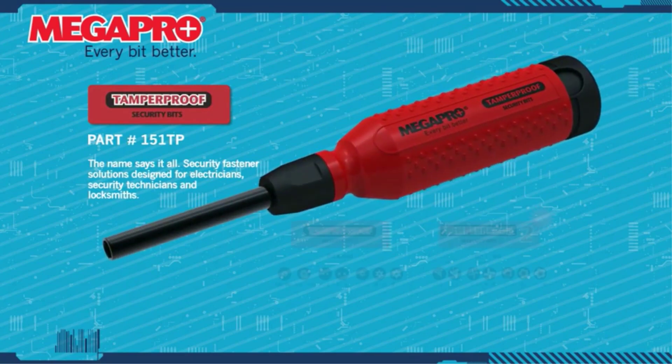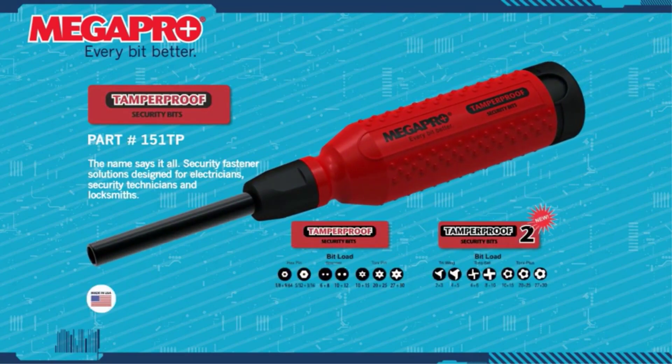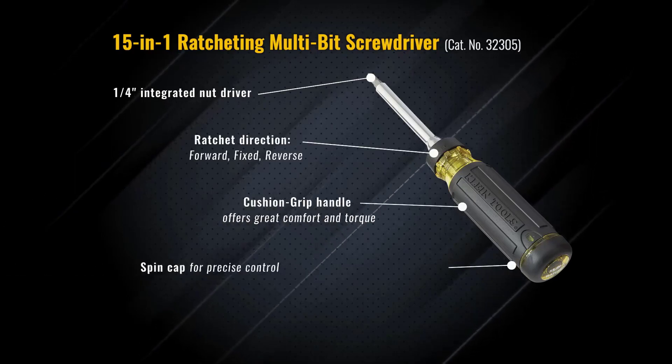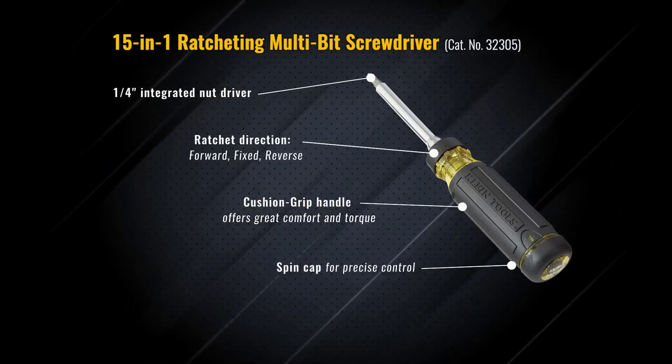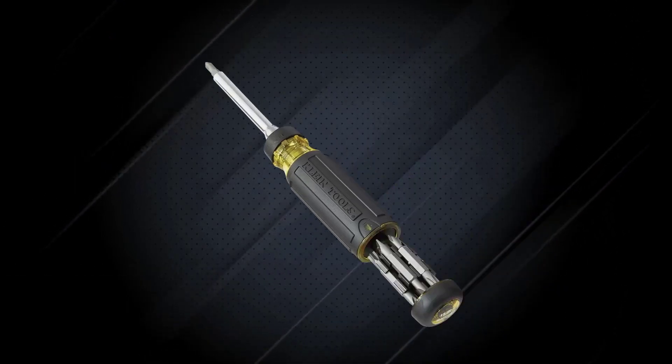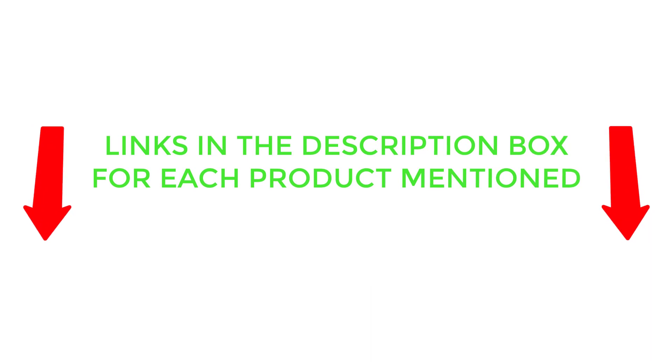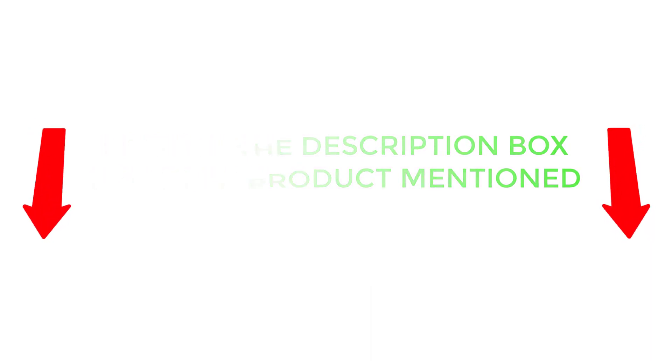There are many products available to choose from, each with different characteristics, benefits, and prices. To help you make an informed decision, I did extensive research, read tons of customer reviews, and compiled a list of the best ratcheting screwdrivers for the screwing and unscrewing process from reputable brands. I found these products very helpful for people like you. If you want to know about the price and other information, be sure to check my description. So without any further delay, let's jump into the video.